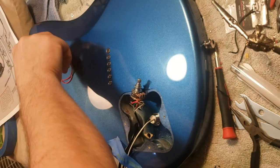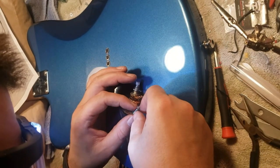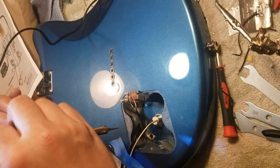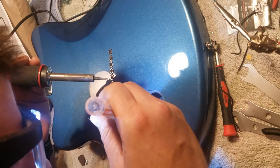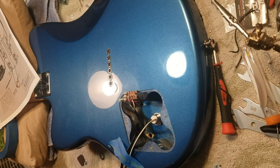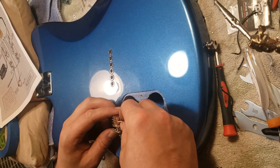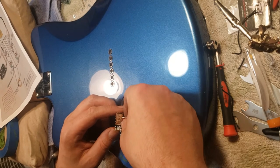All right, step one done. Red and white go right below that. Really hope I don't have these wires backwards.